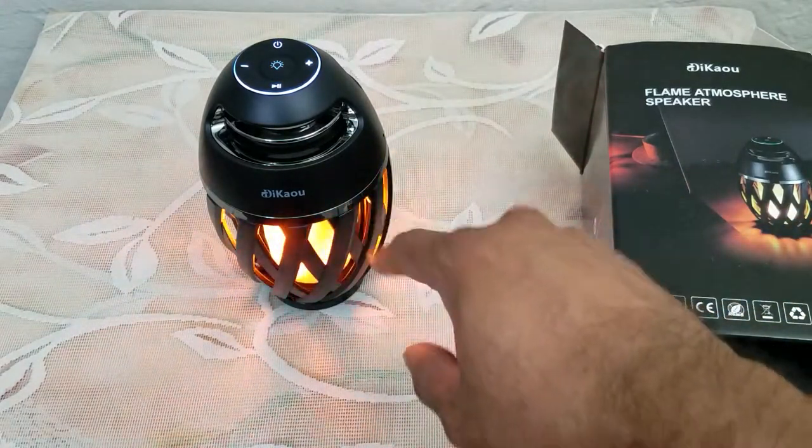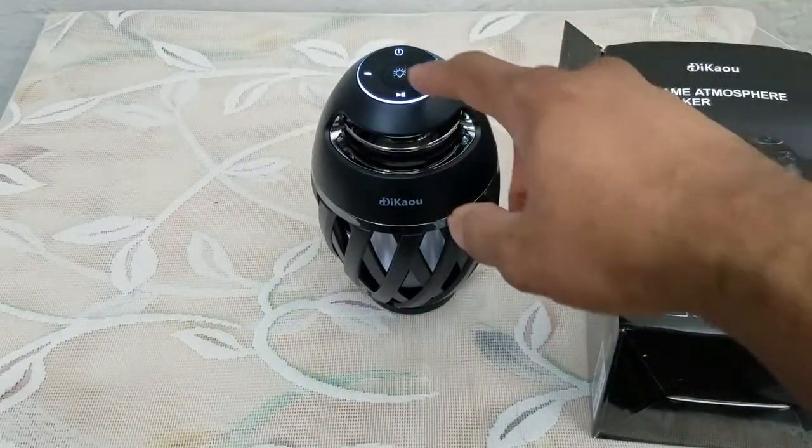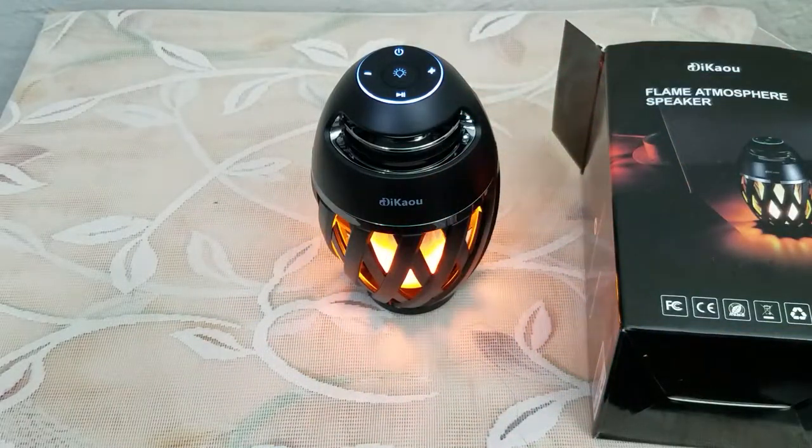The good thing about this lamp is the light function does change in the sense that you can turn it on and off. If you don't want the light on, you can push the button; if you want it on, you can turn it on. So let's try out the audio.